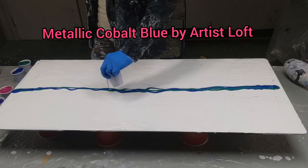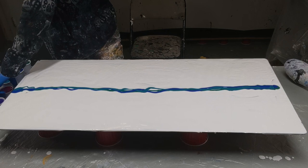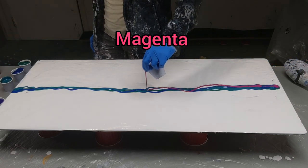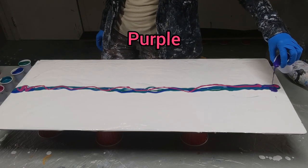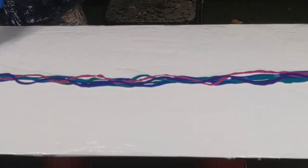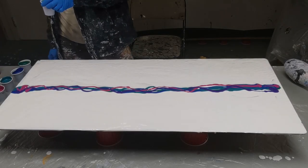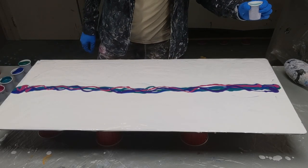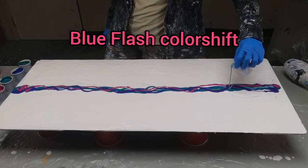I can't remember who it's by right now, but I will put it on the screen when I edit this. This is magenta by Montmartre and I have some of the iridescent medium in it too. Purple by Montmartre — same thing, I have some of the iridescent in it. I want to zigzag some of them like that because I want to make sure they all show. This is a color shift by Folk Art — I don't remember the name right off, it's Blue Flash I think, but I will put that on the screen.